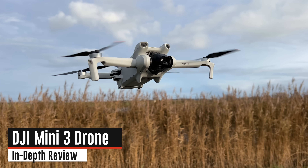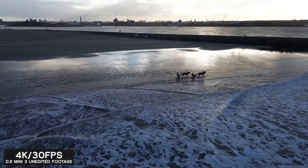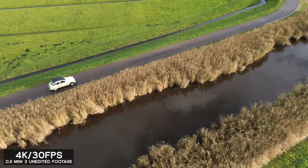Today we get a complete in-depth review of the new DJI Mini 3. All the footage you see right now on the screen is coming direct out of the camera itself — no editing or tweaking, it's straight out of the drone.